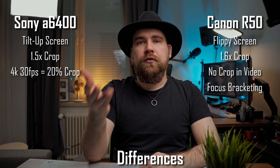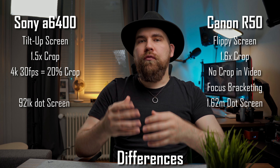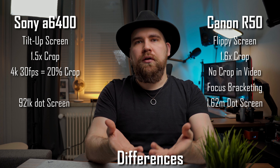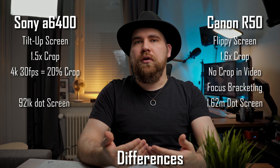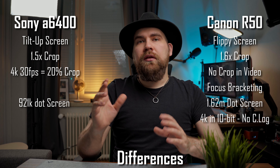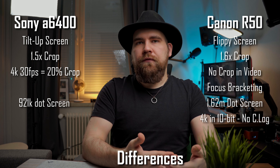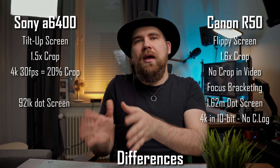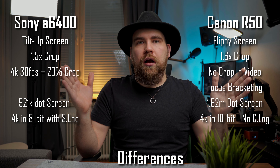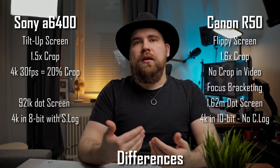The R50's fully articulating screen is 1.62 million dots compared to the a6400's 921,000 dots, meaning the R50 display is going to be much better quality, making it easier to use accurately in your photography or videography. While both cameras can record 4K, the R50 can do it in 10-bit, but Canon decided not to include C-Log in the R50's options. So if you're looking to grade your footage, the edge goes to the a6400, since it has Sony's S-Log, S-Log3, and S-Log Cine — while the R50 has no log mode at all. And even though the a6400's video is only 8-bit, it still makes a difference when you want to grade it yourself.